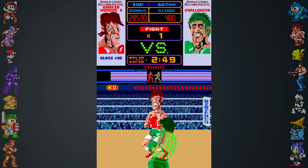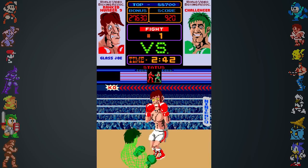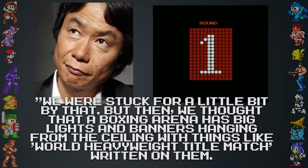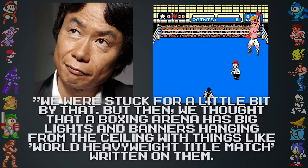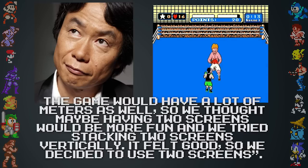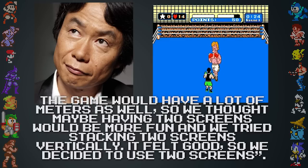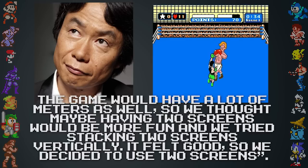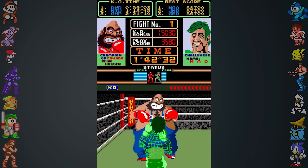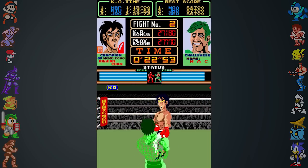When talking about how they would handle the two televisions setup, general manager Shigeru Miyamoto stated, 'We were stuck for a little bit by that. But then we thought that a boxing arena has big lights and banners hanging from the ceiling with things like World Heavyweight Title Match written on them. This would have a lot of meters as well, so we thought maybe having two screens would be more fun, and we tried stacking two screens vertically. It felt good, so we decided to use that two screen setup.' Punch Out was a roaring success, and demand was so high that a sequel was pushed out the following year, titled Super Punch Out.